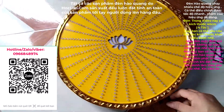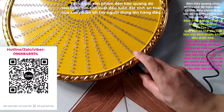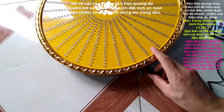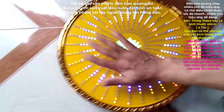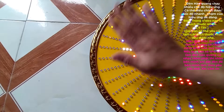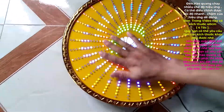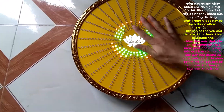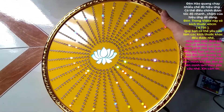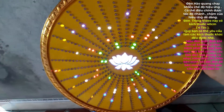Bây giờ mình sẽ cắm điện vào để cho các bạn cùng xem nhé. Mình chỉ cần cắm rắc này vào là xong thôi. Sản phẩm vẫn chạy và hoạt động rất là tốt. Bây giờ mình sẽ dựng sản phẩm nguyên và quay thực tế luôn cho các bạn.